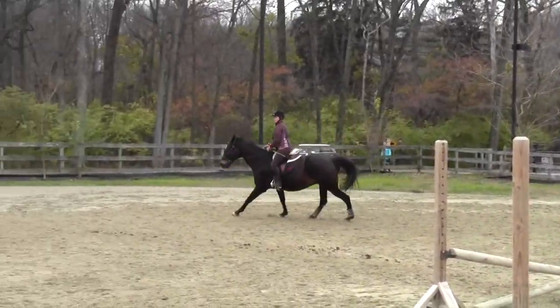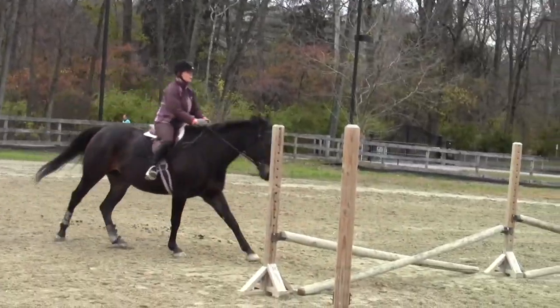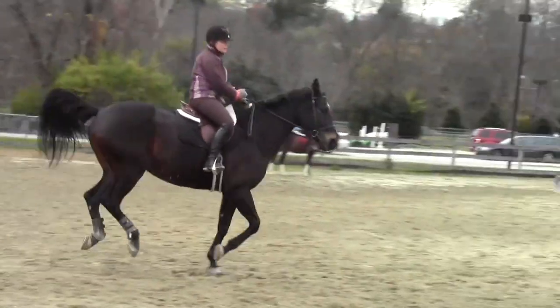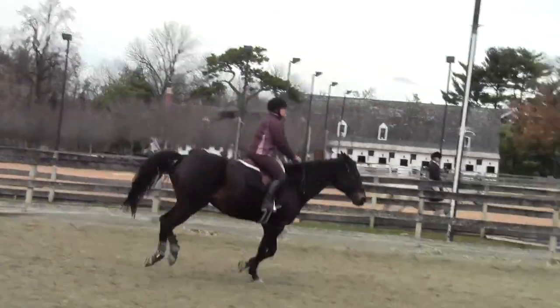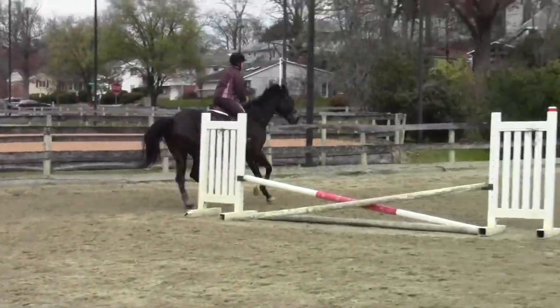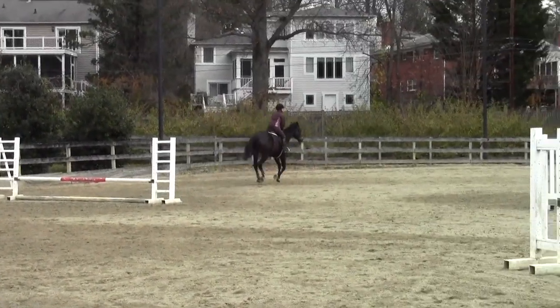Good. Left leg. Good. Knee change. And she's staying out of the saddle for at least two to three beats. Yes. Which is what? Woo. I love the last jump.